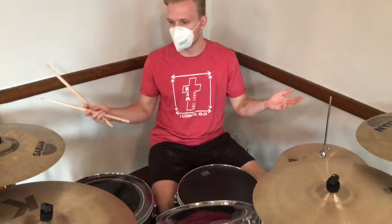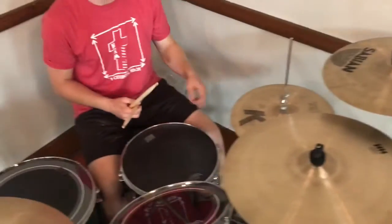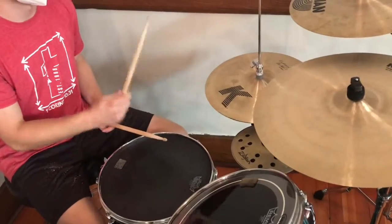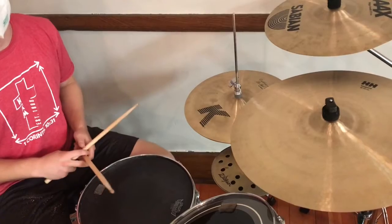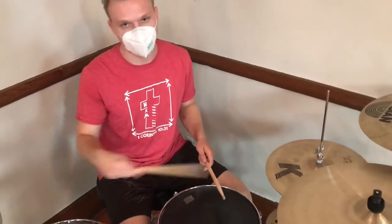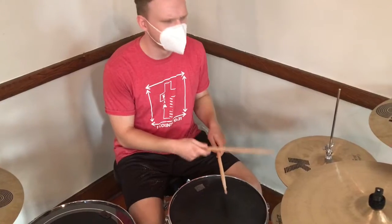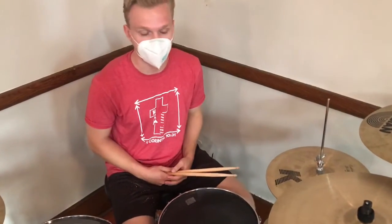And then we have cymbals — there's a lot of cymbals here. First of all, this thing — there's a pedal. It's called a hi-hat. So if you hear a lot of like rock beats or something, it might sound like this, with the hi-hat and the snare drum and the bass drum. Oh yeah, so that's loud, but it's fun to play.